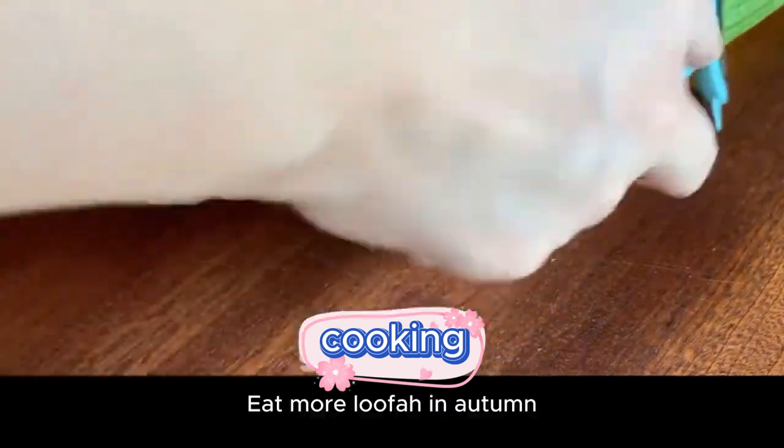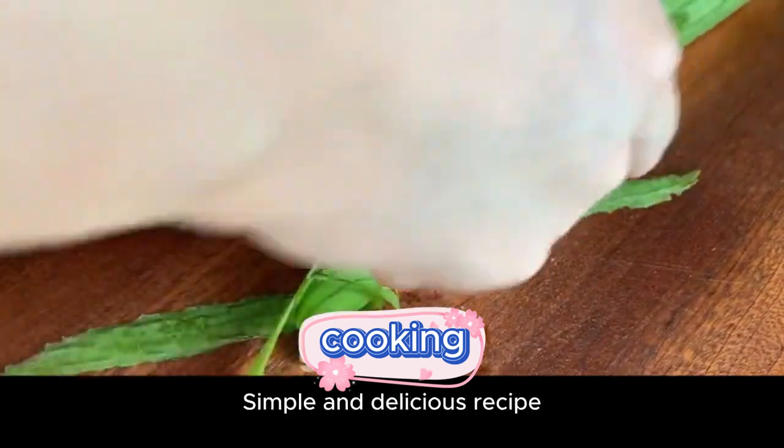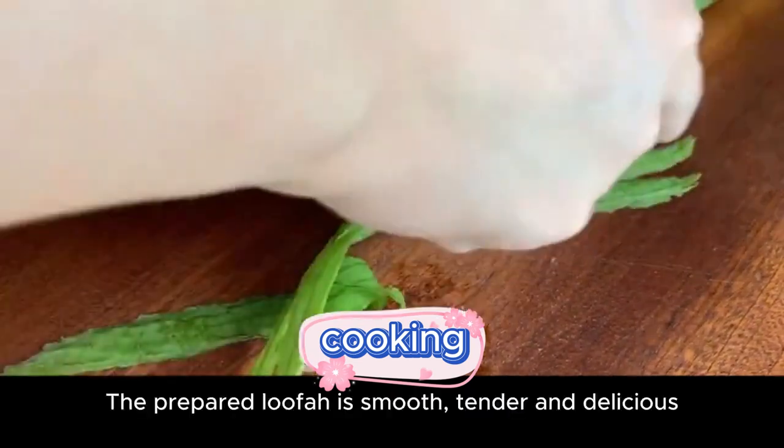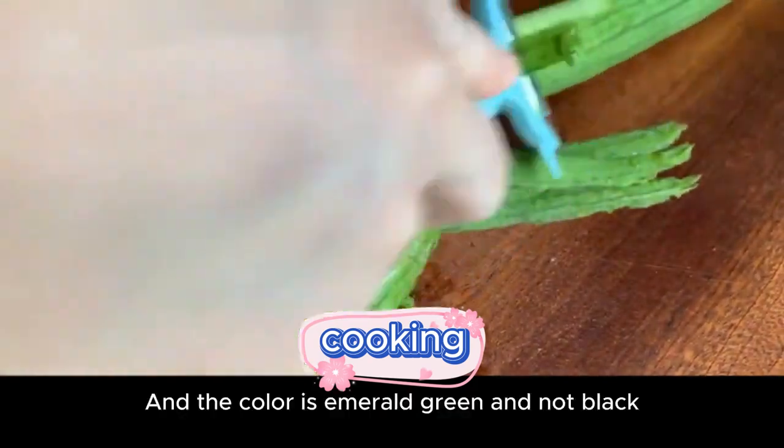Hello everyone! Eat more loofah in autumn. Today I will share with you a simple and delicious loofah recipe. The prepared loofah is smooth, tender and delicious, and the color is emerald green and not black.